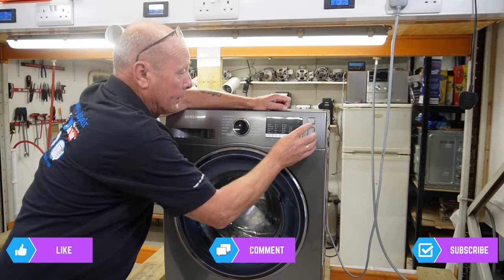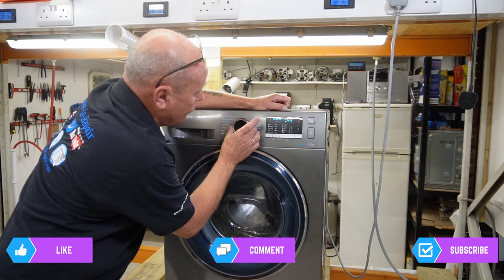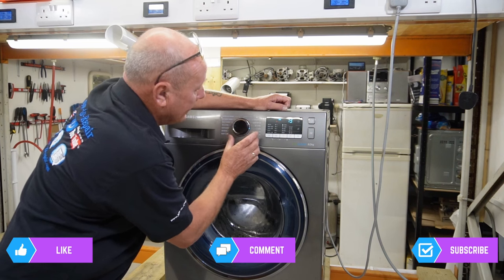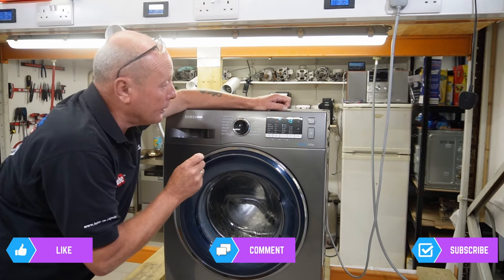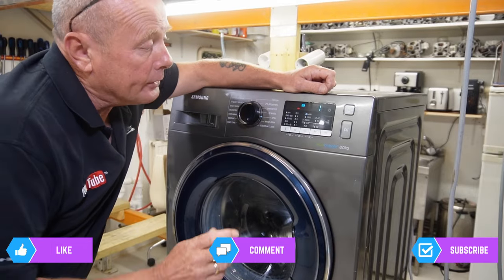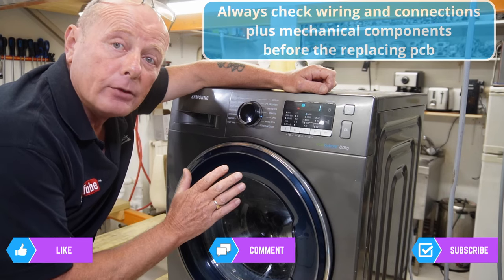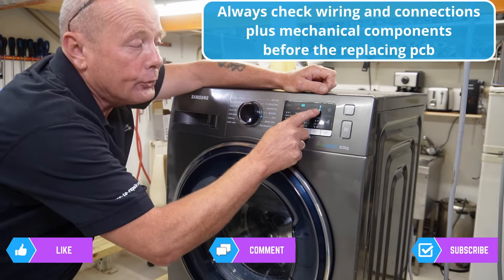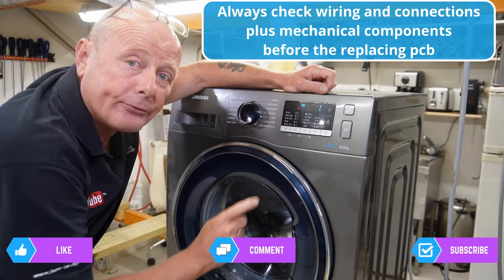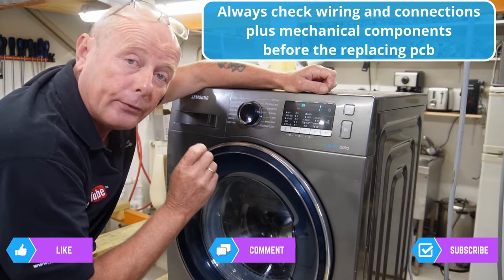I've turned the machine off and I'm going to do one final test - I'll turn it to a spin cycle to see if it jams there as well. The machine has finished its spin cycle and has been sat for about ten minutes since I last heard it running, and as you can see there's still one minute left on the timer.